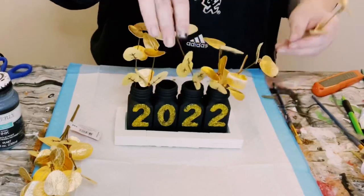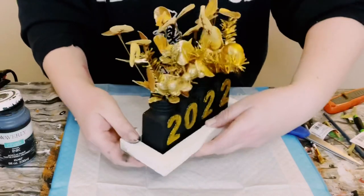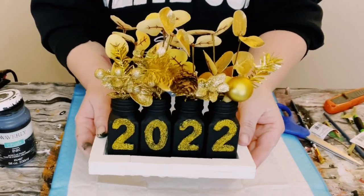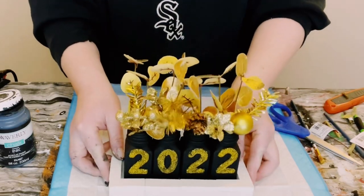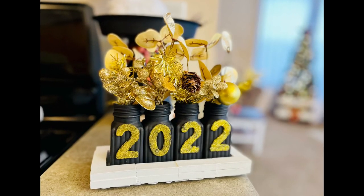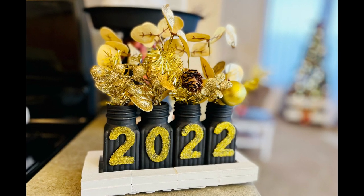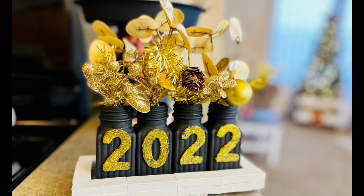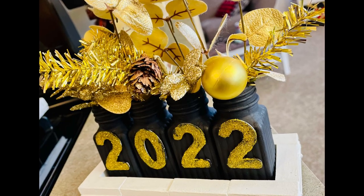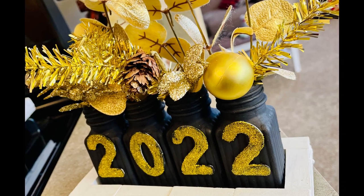And there you go, guys! I specifically made this for New Year's, but I thought this would be so cute as a centerpiece for a graduation party as well. Mostly, I think it's super cute for New Year's since that is coming up. I hope this inspires you guys to create your own in your own special way. If it did, please be sure to sprinkle the love. Thank you so, so much, and I hope you all have a good rest of your day. Thanks, bye!